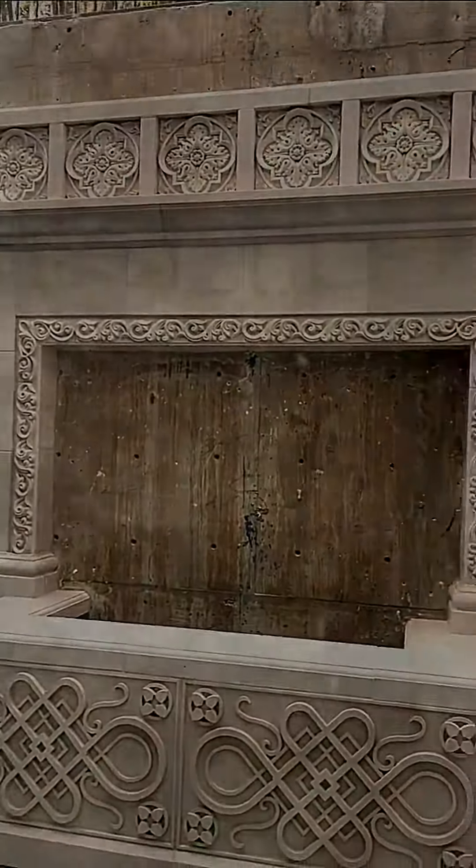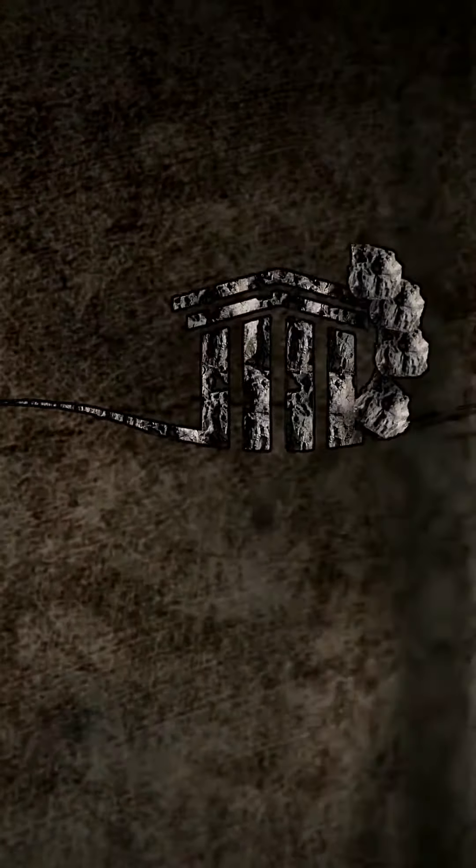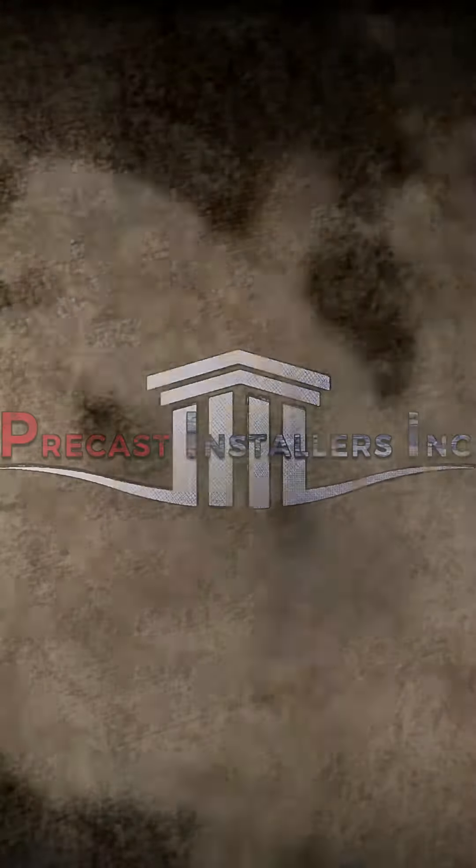This is installed by precast installers — we are fast and we are precise.